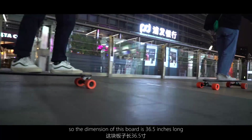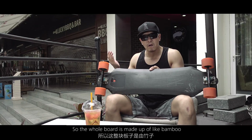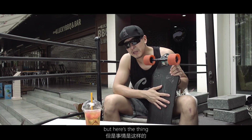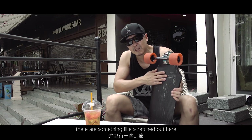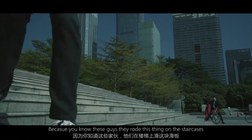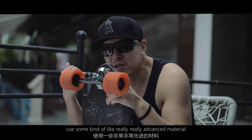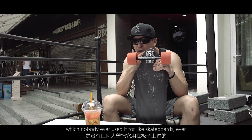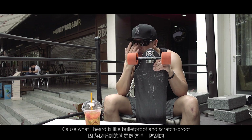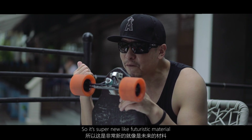The dimension of this board is 36.5 inches long, which is a perfect length. The whole board is made out of bamboo, Canadian maple, and carbon fiber. Here's a secret: as you can see there are some scratches because they rode this thing on staircases. They have a plan to use a really advanced material that nobody has ever used for a skateboard — because from what I heard, it's like bulletproof and scratch-proof.